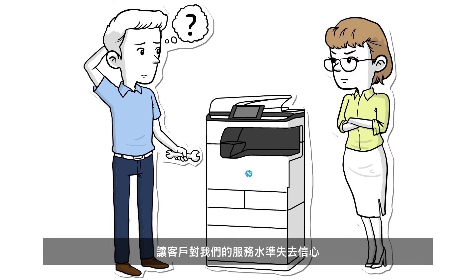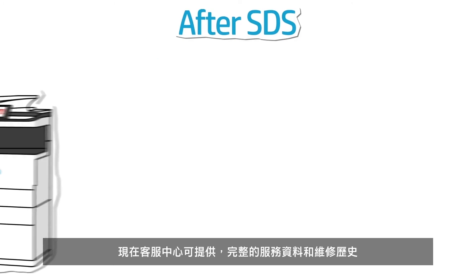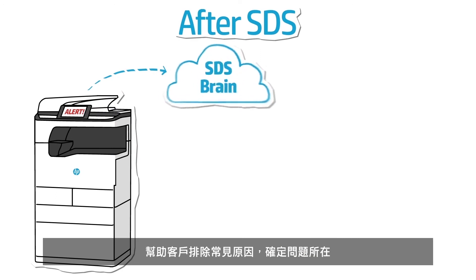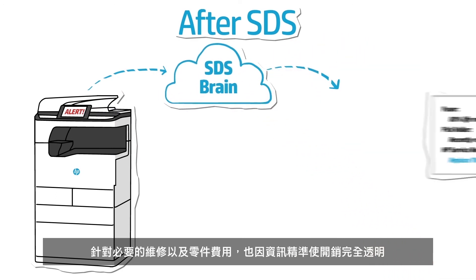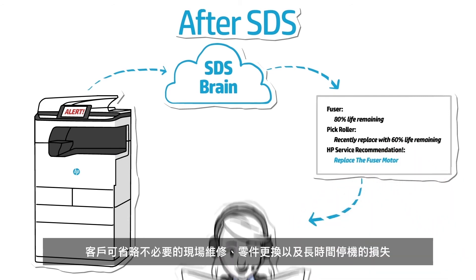Not exactly instilling confidence in the level of service. Not a problem with SDS. Now the help desk has a full service and maintenance history to help rule out common causes and pinpoint the issue, as well as complete transparency into the necessary repairs and required parts.